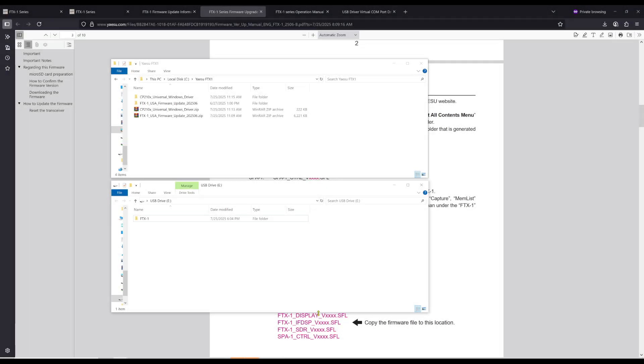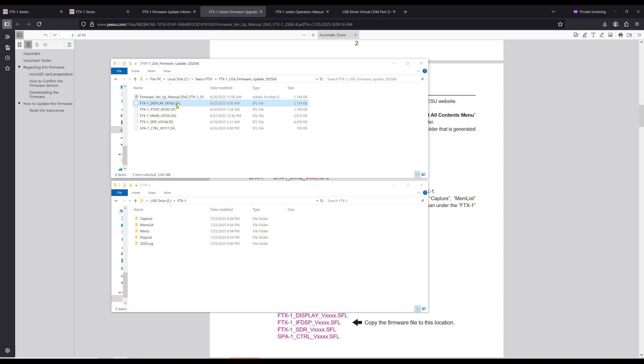Let's go to the computer. What we have here are two different windows. The top window is where I downloaded the zip files and extracted them. I have a folder here called USA Firmware Update — I'll double click on that and I can see all my SFL files, which are my update files. This is on local disk in the Yaesu FTX1 folder I created. On the bottom we have USB drive E, which is the SD card we formatted in the radio. I'll double click on the FTX1 folder, highlight all the files using shift and down arrow, right click and copy, then come down here and right click and paste. That moves all those files from my computer to the SD card. Now we're going to put the SD card back in the radio and boot it back up.